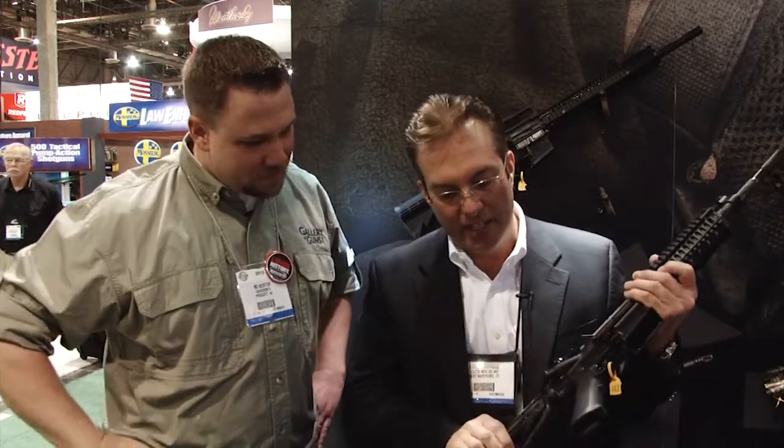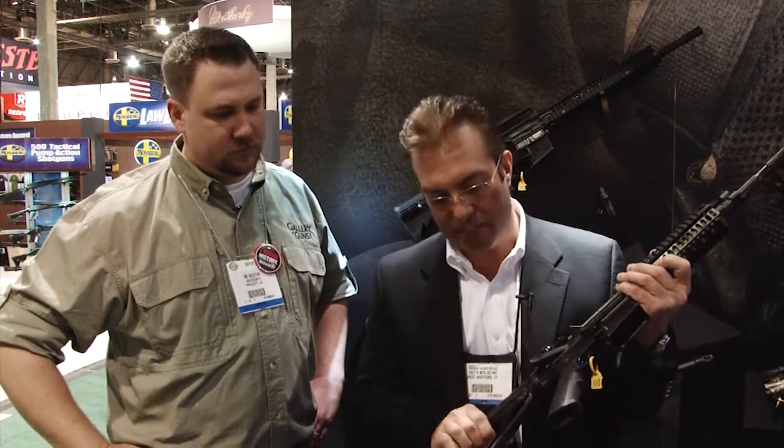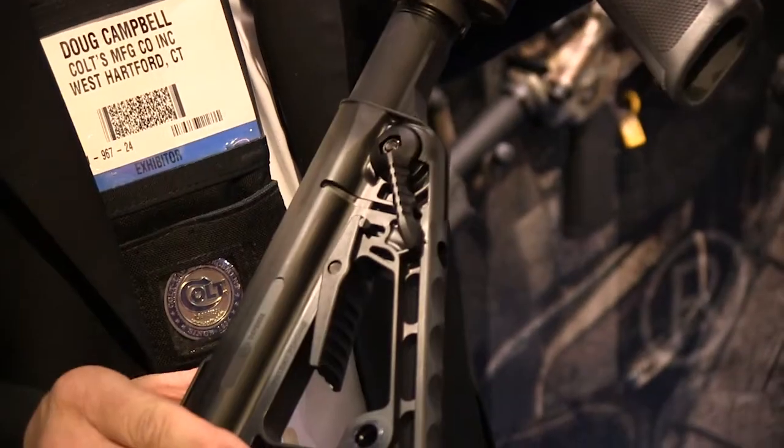All right, let me show you the Superstock from Colt. Basically it has D10 points like several other stocks that have been out on the market for some time. The tolerance on the receiver extension is very fine, so there's a little more resistance on the receiver extension.